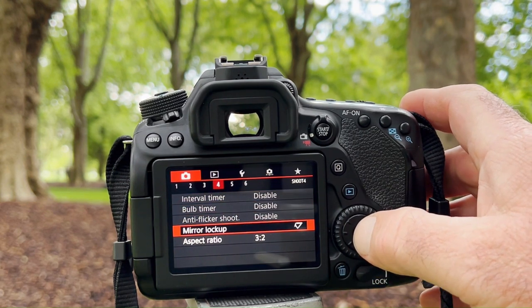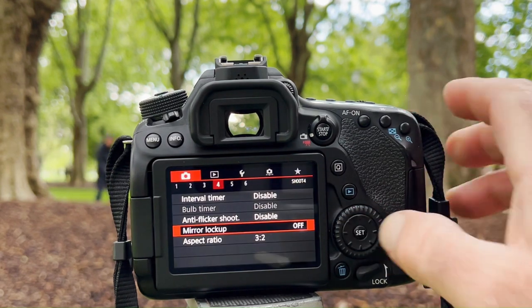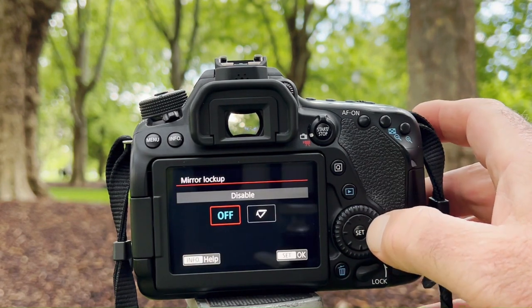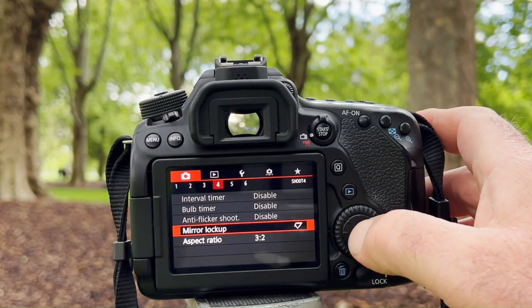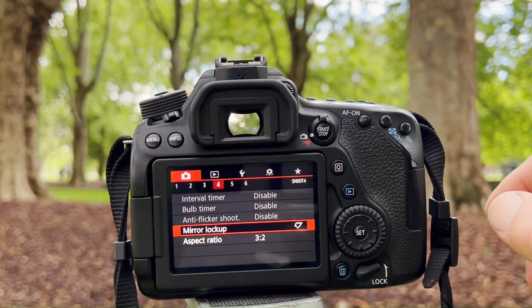We're looking for the mirror lockup setting, and it's on at the moment. If I wanted to switch it off, I go to off and it shows that it's off. I want to put it back on — I can use the Set/OK button either way, both work.